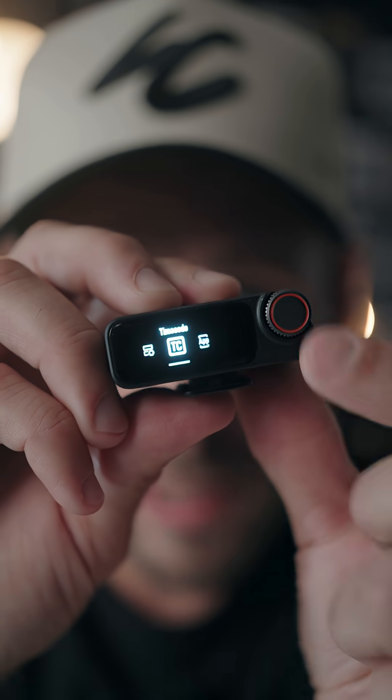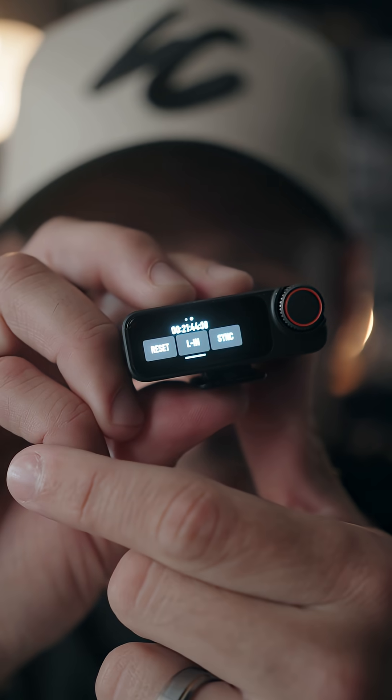Right here you can see timecode built directly in. A fully charged case will get you 2.4 full charges and 28 hours of total use.